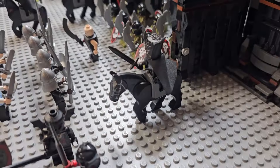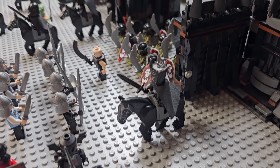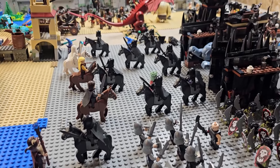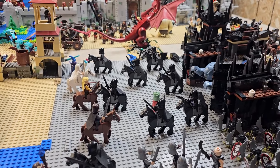And then these red-eyed black Lord of the Rings Ringwraith horses — these are really expensive and rare horses, and I have a whole slew of them here. We'll be getting into them more in future videos, so stay tuned for that.